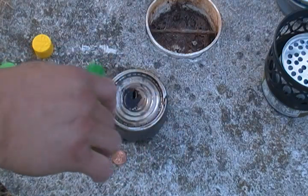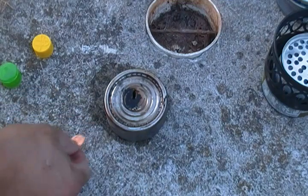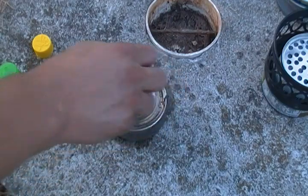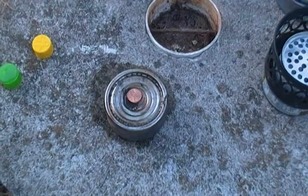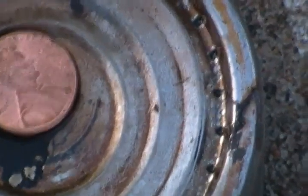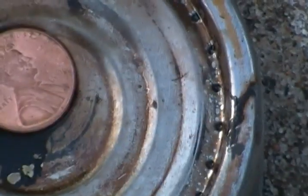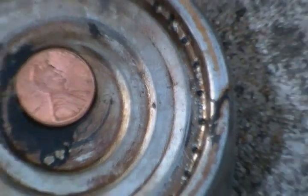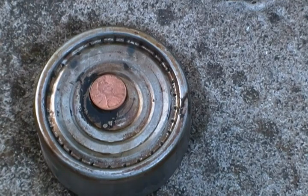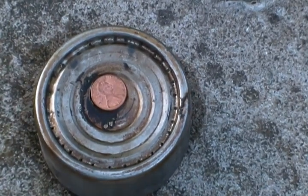I'll adjust a little for a prime. Nice new penny on there, as you can see. It's burning — I can feel the heat, but it's just still too bright outside to see the flame.